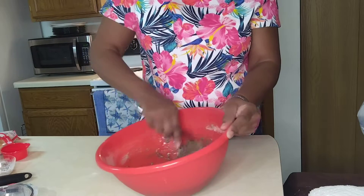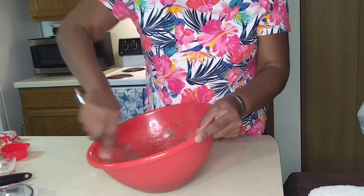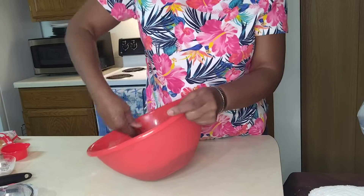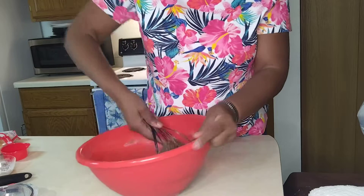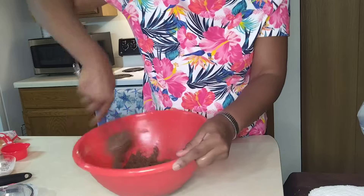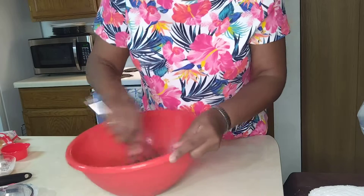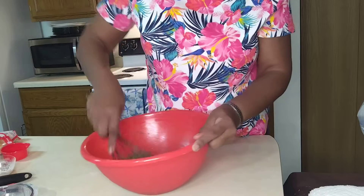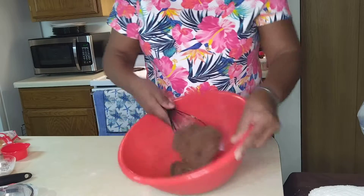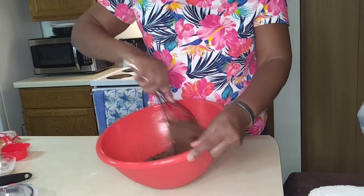And this is gonna be a chocolate cake! A nice chocolate cake going on here. Make sure I get it all caught up. See that working out just fine — look at that, perfect.